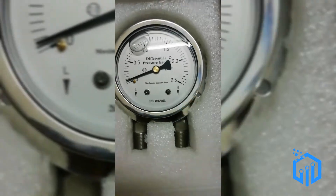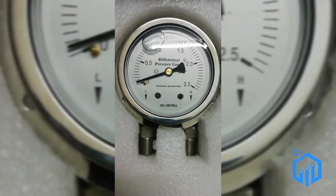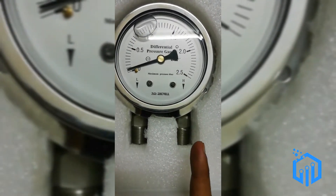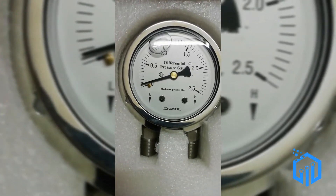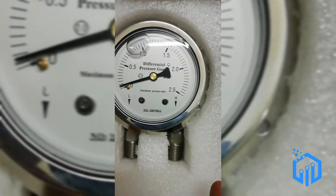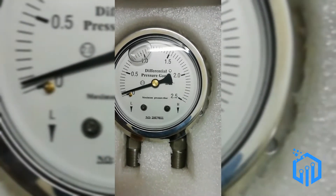As you can see, the pressure range is from 0 to 2.5. We have a low pressure input and a high pressure input over here. To give you an example of how it works: we insert the lower input pressure from the left side and the higher input pressure from the right side.